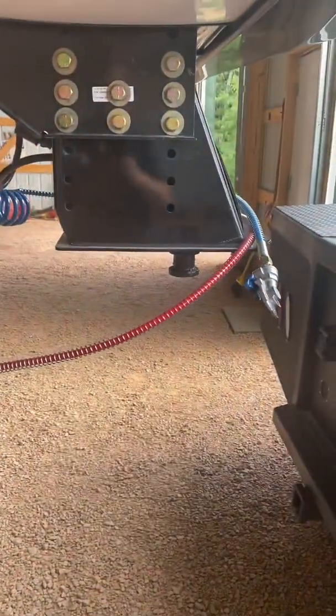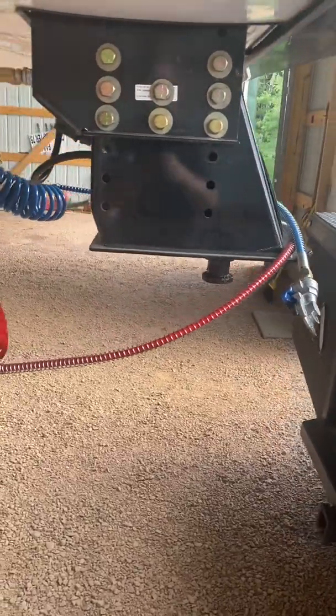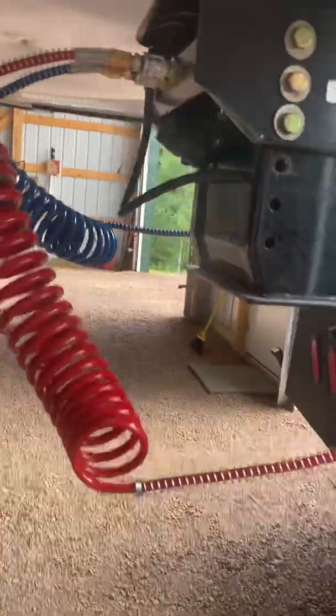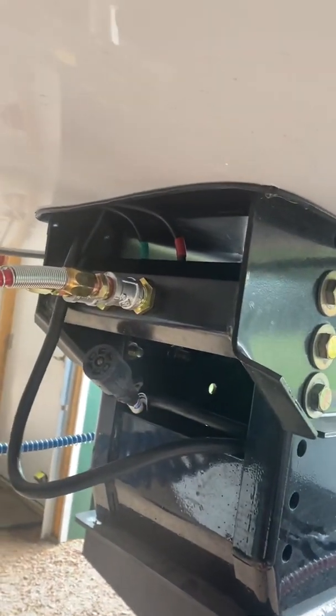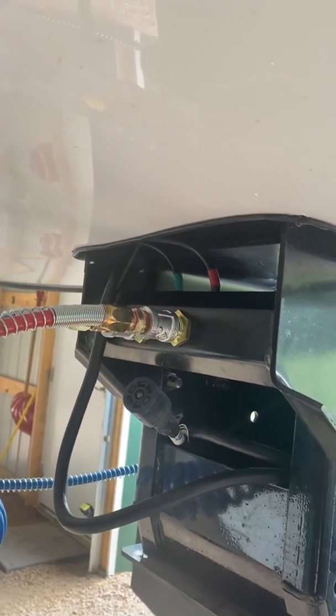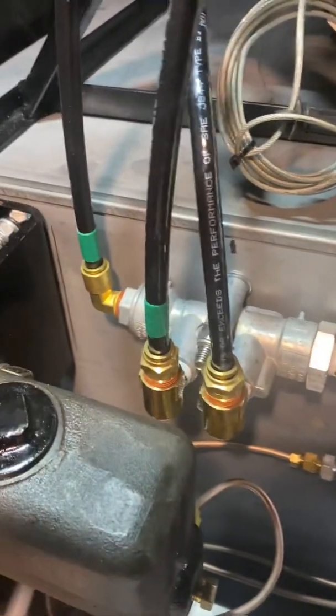Here's how I did mine. I've got a hanger for the glad hands coming — I'll mount that someplace over here. I ran the lines up through that piece there and up above, down into the generator compartment. They come in up here and come down to the valve and regulator.